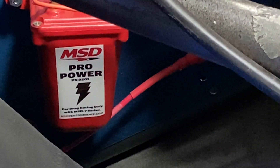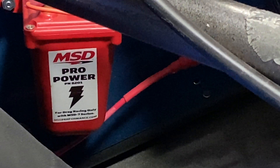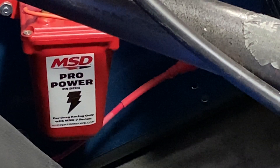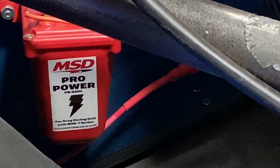Today we're going to talk about an MSD Pro Coil, coming to you from the shop. This is John from Use Basic Motorsports Performance Parts, and like I said, we're going to be talking about this ignition coil.